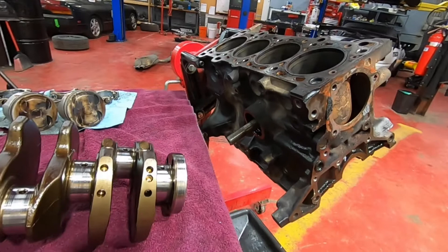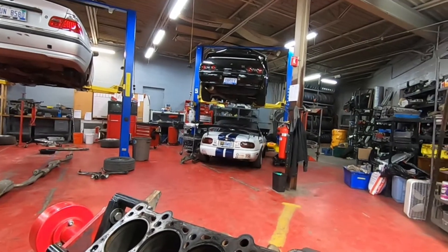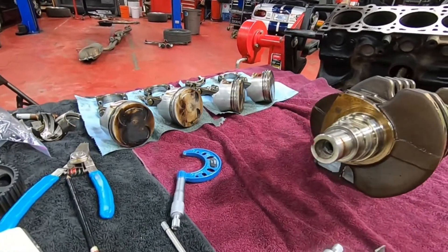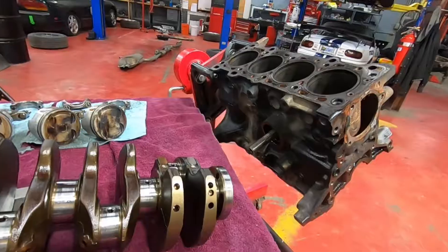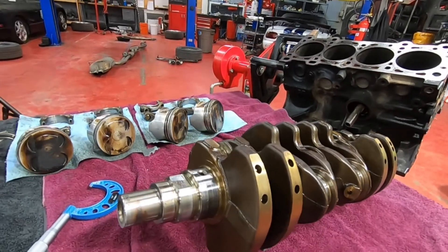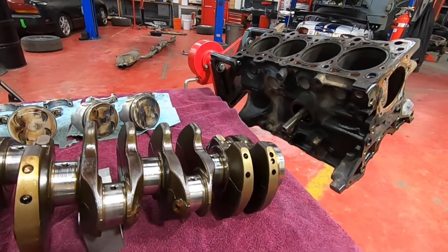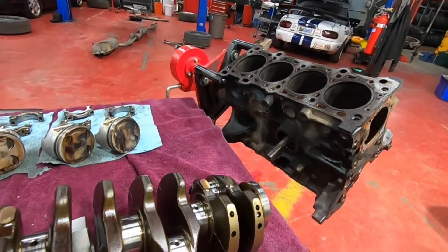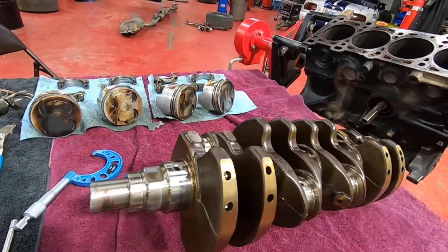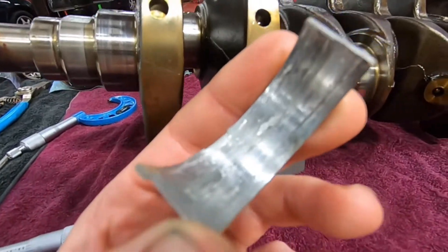What we have here is a Mazda Miata 1.8 liter engine out of Corey's car. This engine he uses on the track in his Miata, and it's been burning a heck of a lot of oil — somewhere in the range of about a quart for every 300 miles, which is pretty excessive. It's making a lot of smoke. And on top of that, when we went to go pull this out of the car, we found a little bit of metal in the oil, which we actually weren't expecting. We were just coming in to deal with the oil consumption issue.